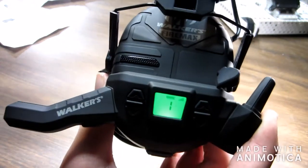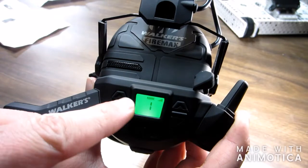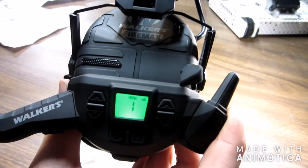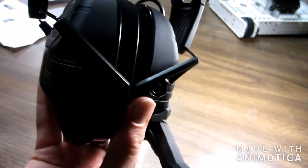And there you go — it starts off with channel one, battery level full. There are some bars on the display — I'm not sure what those are exactly.